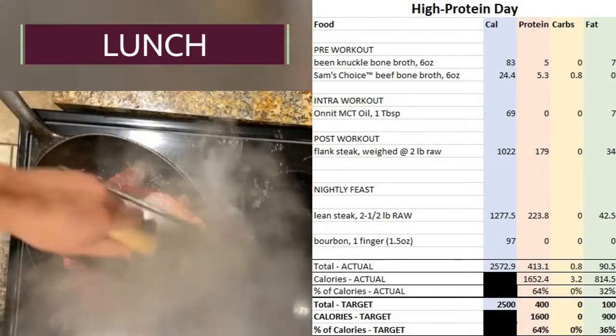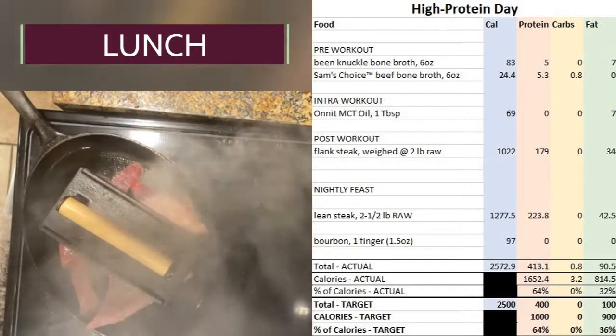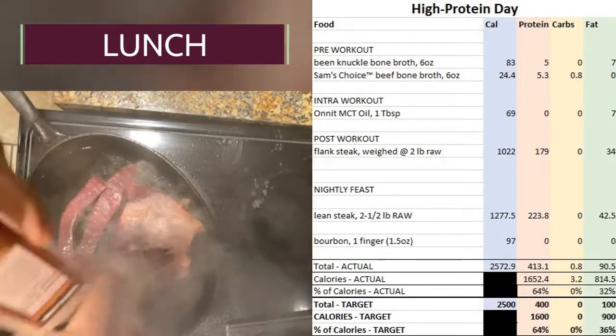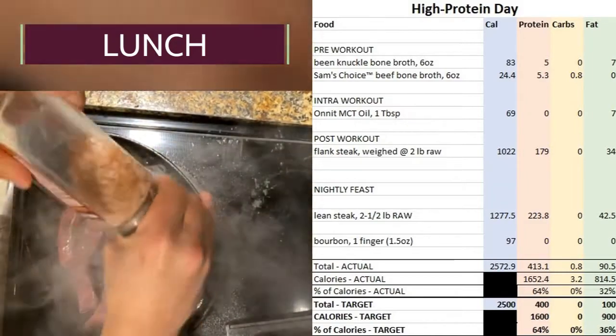Saturated fat produces the good cholesterol that regulates your hormones and is responsible for testosterone production. So my libido has been great. The benefits of having a good amount of saturated fat in your diet are not limited to only gym performance — I'm just feeling better throughout the day.